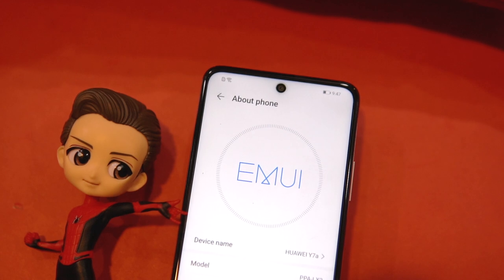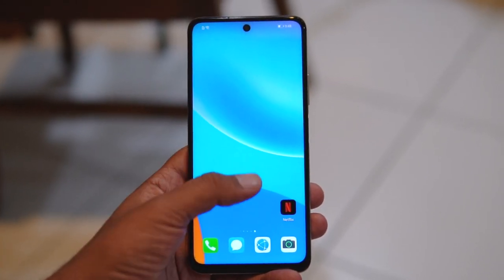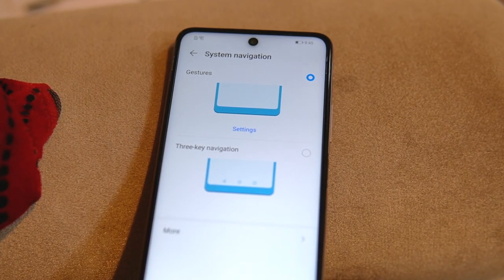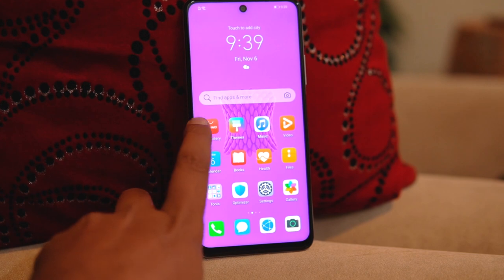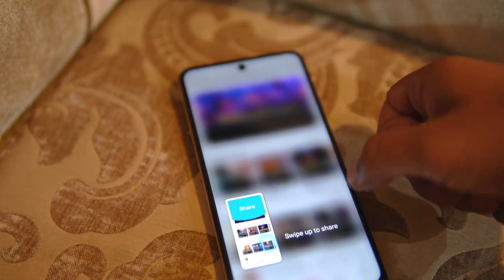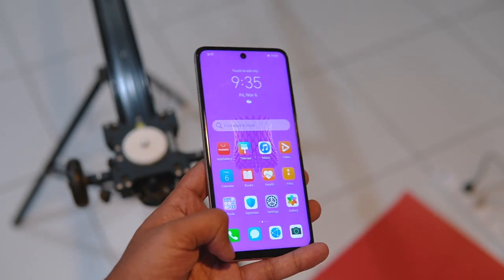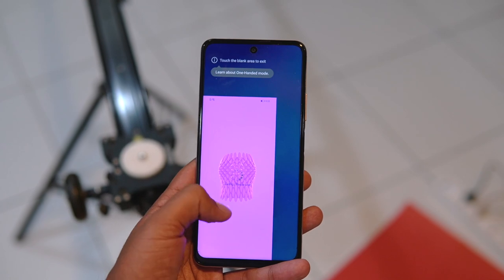Speaking about software and user interface, the Huawei Y7a runs EMUI 10.1 based on Android 10. Huawei has improved EMUI over the past few years — it now offers acceleration and deceleration animation models based around momentum and friction, making scrolling feel more natural. Navigation is easy and you can use either gesture controls or virtual buttons. Features like multi-window improve multitasking, and taking a screenshot by knocking on the screen is a nice bonus. There is also a multi-screen collaboration mode offering tighter integration between Huawei smartphones and Huawei MateBook laptops, as well as a single-hand mode.